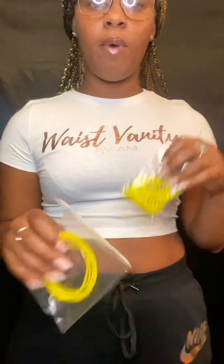Hey Waist Babes, it's Unnie here from Waist Vanity by Unnie to give you a quick tutorial of how to customize those waist beads that you recently ordered to match your waist size. Today we're going to cover how to customize a clasp waist bead as well as a tie-on waist bead.